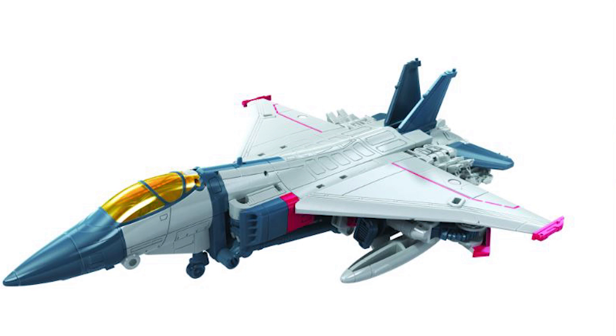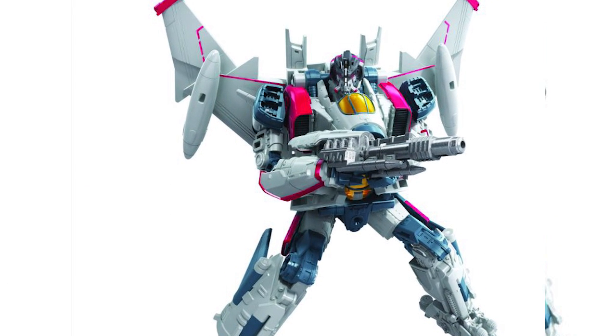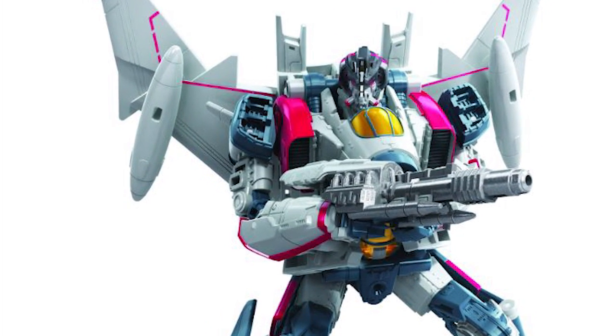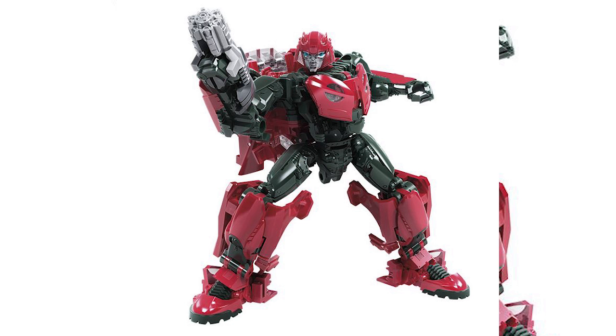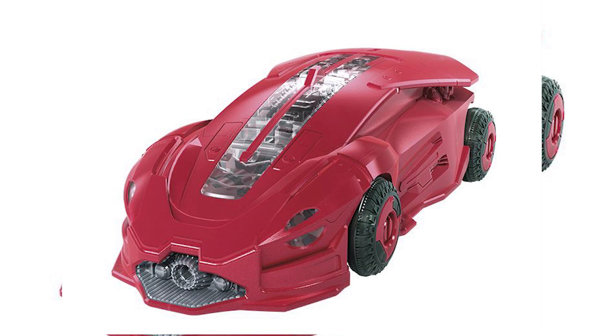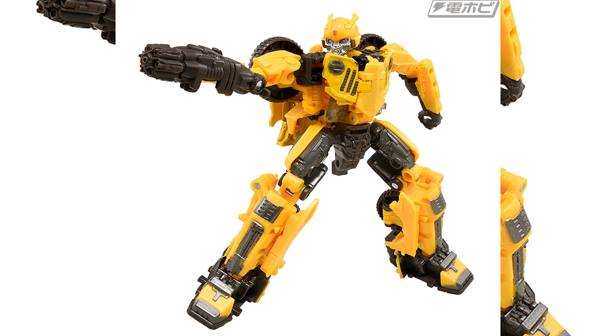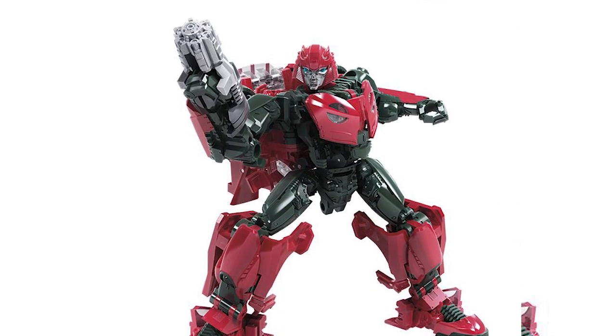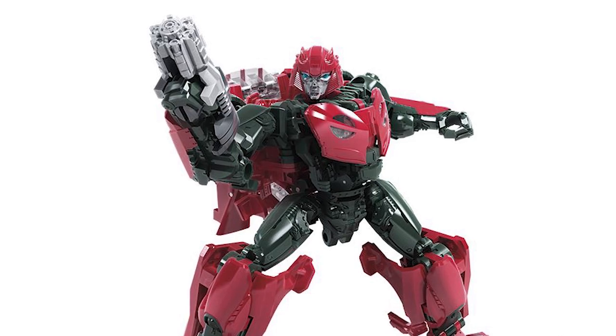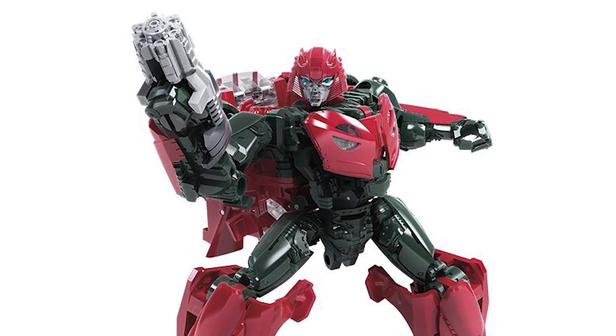We also have Studio Series Blitzwing, who is obviously not movie-accurate in jet form due to copyright licensing. He looks pretty nice and comes with two accessories: his gun and the sticky killing thing he used to rip Bumblebee's voice box off. I'm definitely going to buy him to complete my four main characters from the Bumblebee standalone movie. We also have a Cybertronian Cliffjumper — I'm pretty sure he uses the same transformation gimmick as the Bumblebee Jeep version. In the future we'll likely get a yellow Cliffjumper which is obviously just a Bumblebee repaint. I'm disappointed they didn't include the two machine guns that Bumblebee has in vehicle mode on Cybertron.